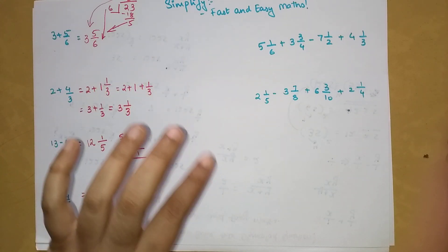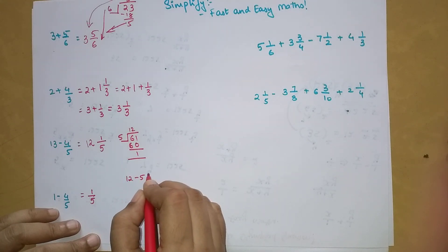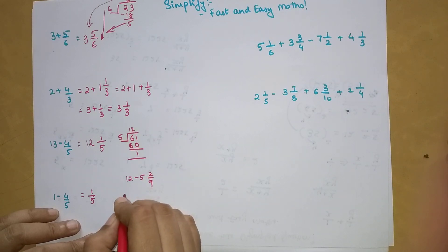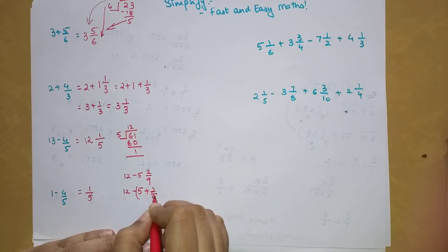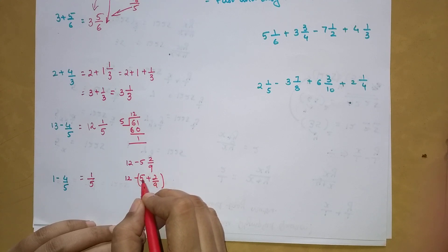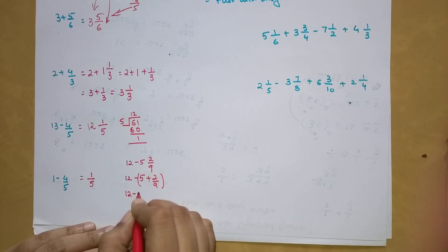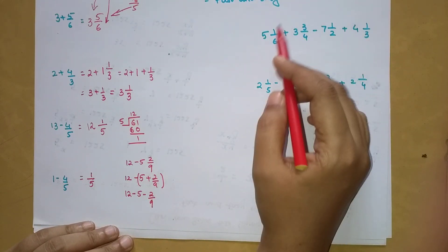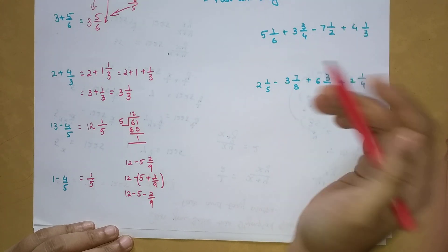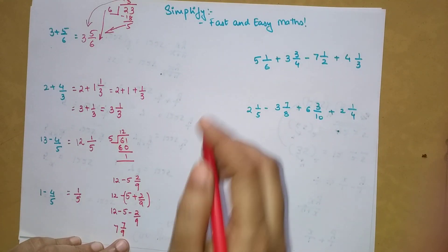Now let's do one more. For 12 minus 5 and 2/9, understand that this can be written as 12 plus negative 5 plus 2/9. Remember, there's a minus sign outside, and the mixed fraction is always written as 5 plus 2/9, so this becomes minus 5 minus 2/9. Therefore, you get 7 and 7/9: 12 minus 5 is 7, and 9 minus 2 is 7 upon 9. That is your answer.